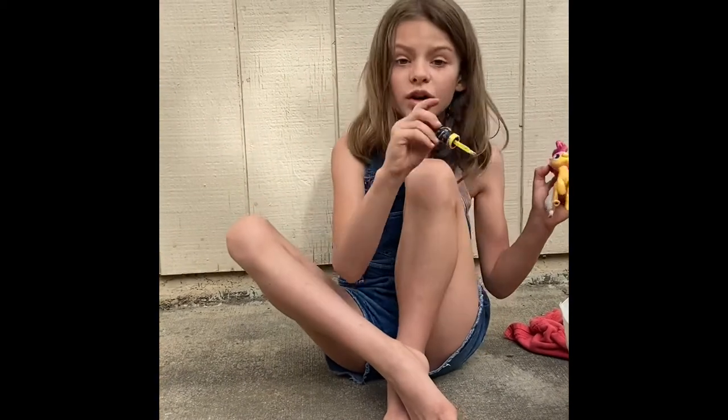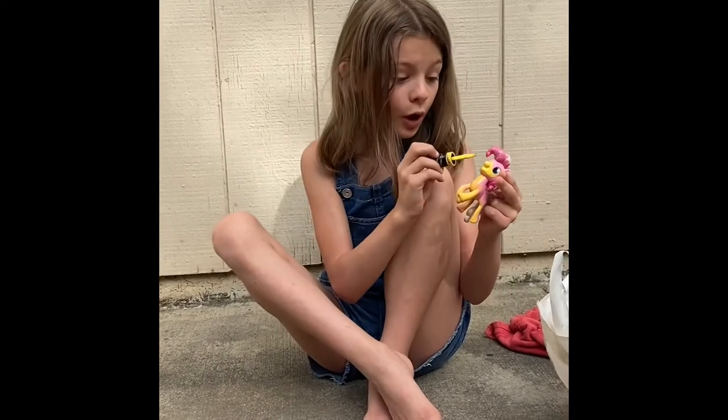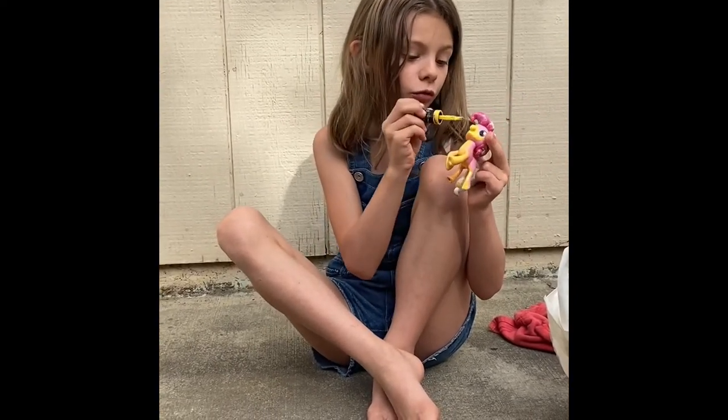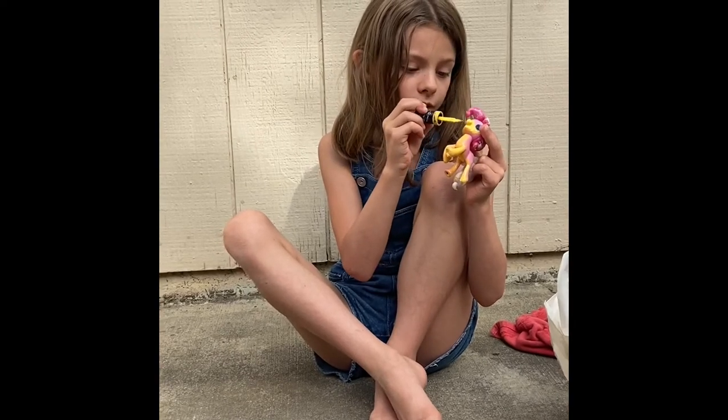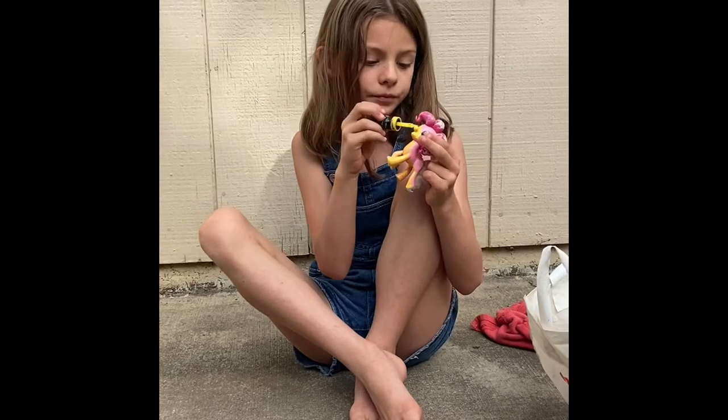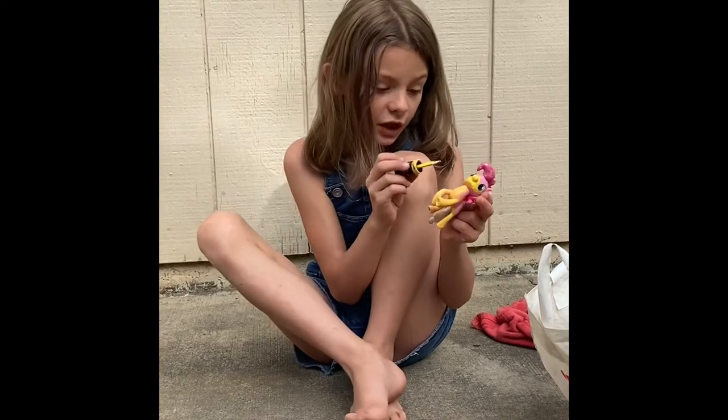But you can do whatever you want with your pony. That is absolutely fine with me. You can do whatever you want, however you want. You can make your pony look however you want it to look.